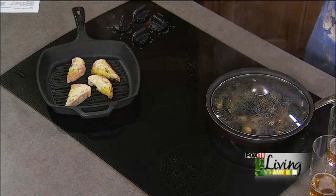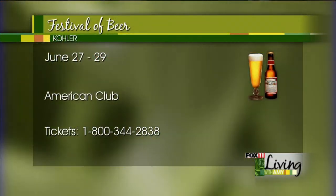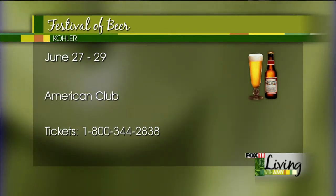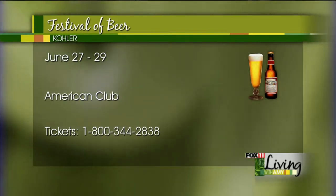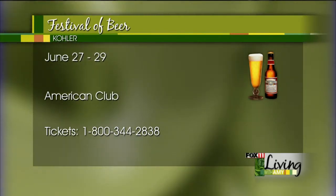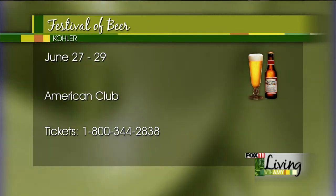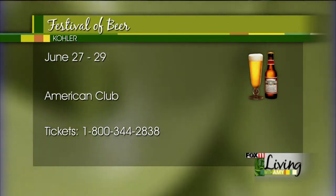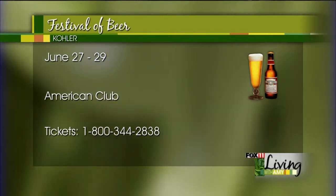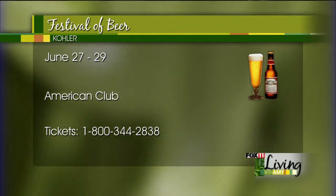Tell us about some of the fun events going on for beer fest. We're kicking it off June 27th, which is Friday - next Friday. We're starting it off with a lobster boil at the Wisconsin Room, which is around $55 and you get to do a lobster boil. It's not just something they do out in Maine - they're doing it right at the American Club. And then we're doing tailgating because the Brewers are playing the Colorado Rockies. We're doing a Miller Coors Battle Off tailgate party, representing both states in beer since they're both synonymous with beer.